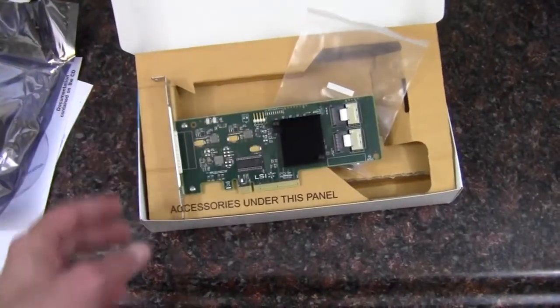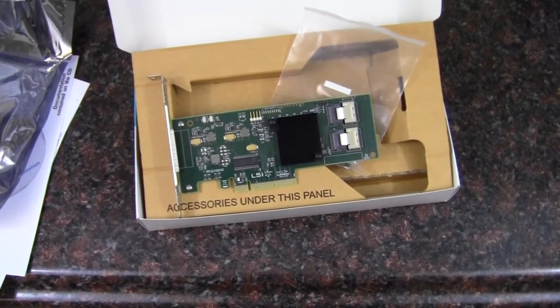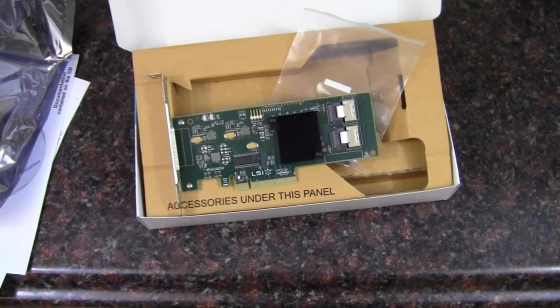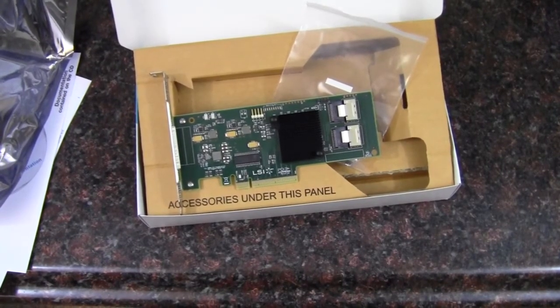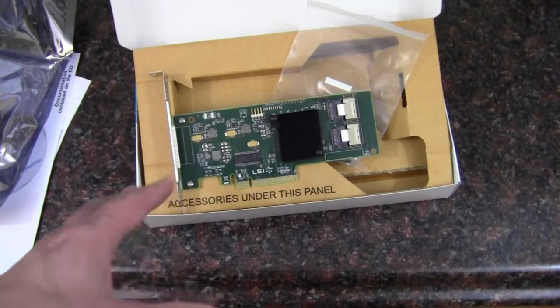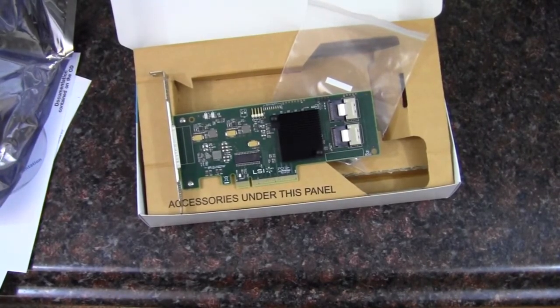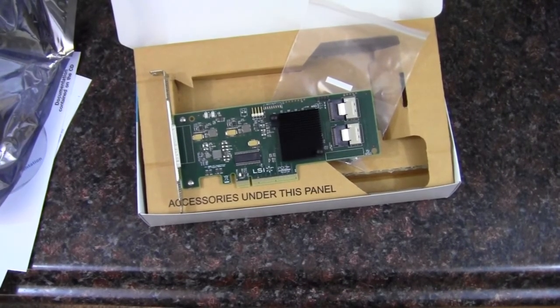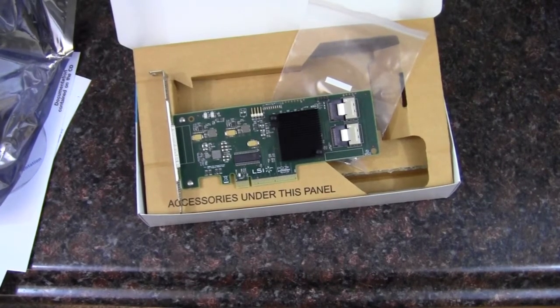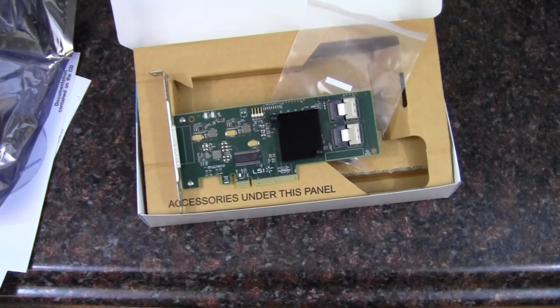So pretty simple and really easy to go through. I'm going to be using this in a home server build because I think it would be great to add eight drives without having to find a motherboard with eight SATA ports, which would probably have another integrated controller anyway. I'll skip that and give this a shot — hopefully the reliability and setup will be better. We'll cover that in another video as a build log for that server. That about wraps it up — thank you for watching.